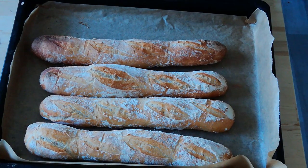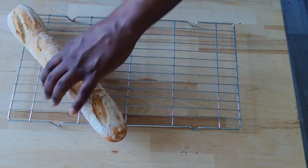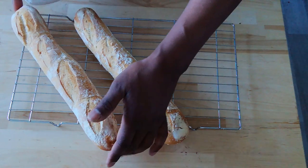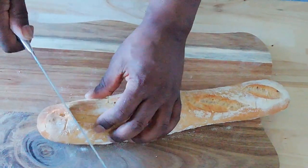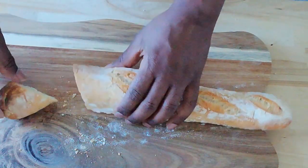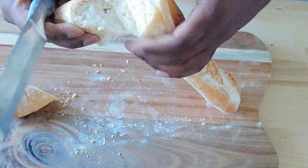Don't they look good? These look absolutely amazing — no lie. My very first attempt at French bread and wow, smacked it first time! These things sound crunchy. That steam in the oven is really giving these things a really crunchy, crusty outside. That's fantastic.